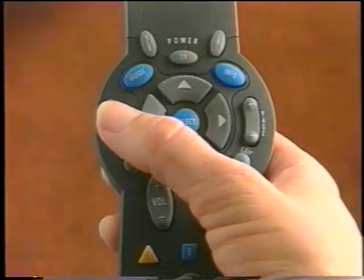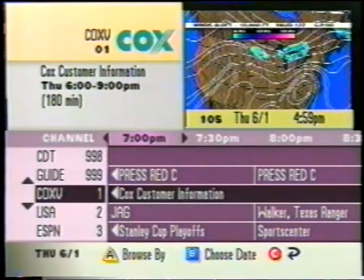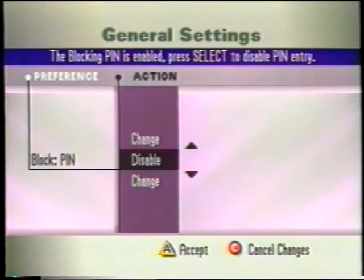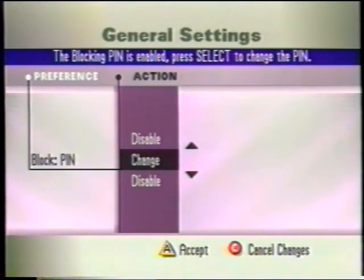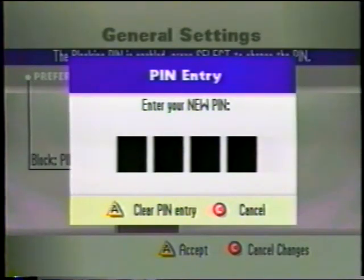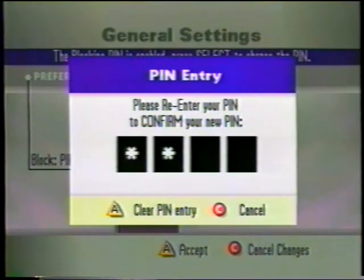You can create one PIN number for parental control and a different PIN for ordering Cox on Demand, or you can use the same PIN number for both. To create your parental control PIN code, from the IPG press the Settings button. This takes you to the General Settings menu. Press the up or down arrow button to highlight Block PIN, then press Select. Press up or down to highlight Change Option, press Select. Enter the Cox pre-established PIN code, then enter your new PIN, then re-enter your new PIN code to confirm and you're finished.